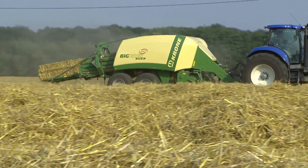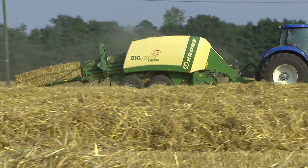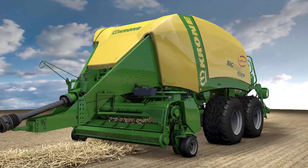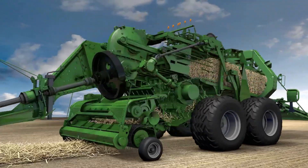The Krone BigPak — the result of more than 20 years experience in building big balers. Every Krone BigPak excels in performance and in the detail.